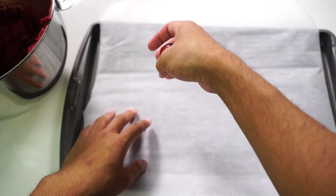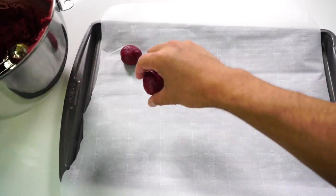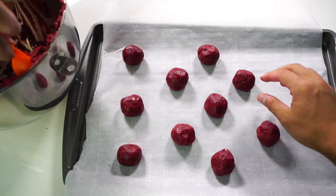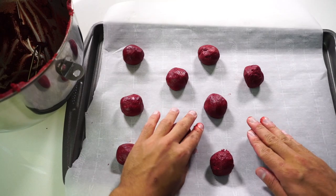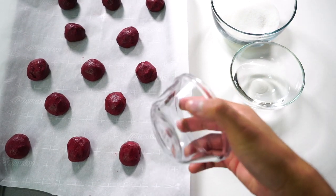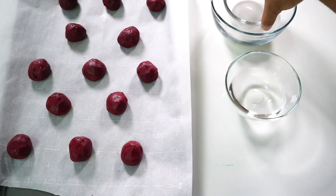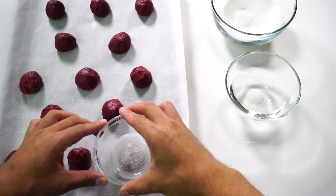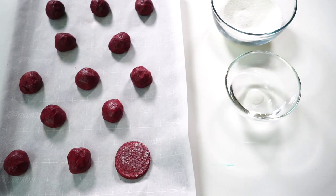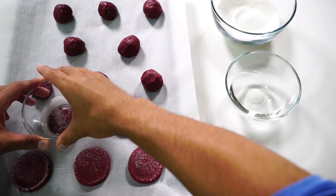Hot cheeto Oreos are becoming a thing! Now it's time to put these into little balls before we make them into the beautiful Oreos you know and love. Once you have a ton of balls laid out just like this, you want to get a cup and warm up the bottom of these little ramekins or bowls to squish these balls and make the Oreos.